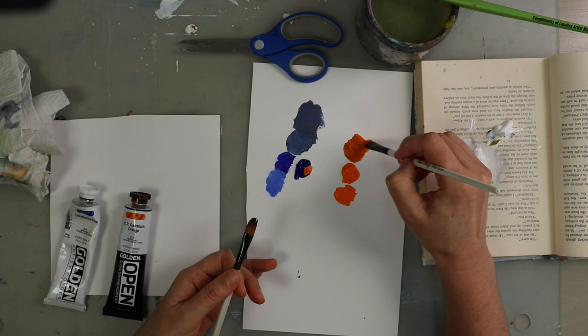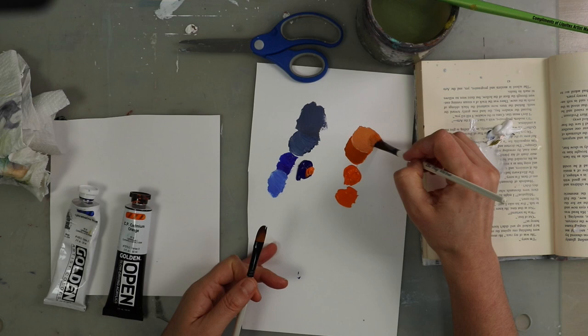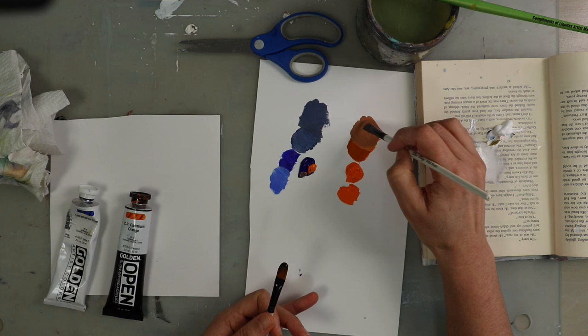Write it down in a journal so you can recreate that color again. On the left I've added just a tiny bit of orange to the blue, and on the right I'm adding a tiny bit of blue to the orange, so you can see what muting looks like going the other way. Sometimes you go too far and add too much — just keep adding gently and remember to be kind with yourself, keeping a mindset of exploring and playing.